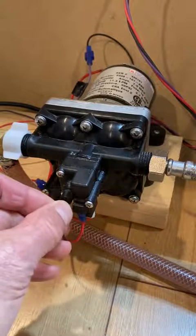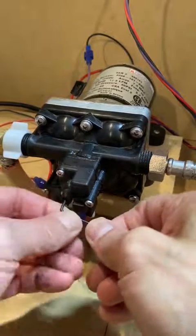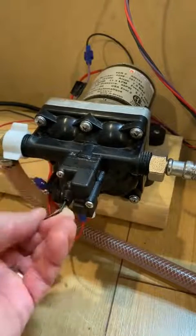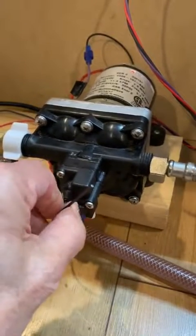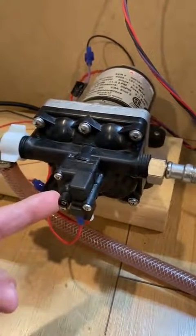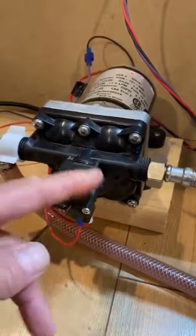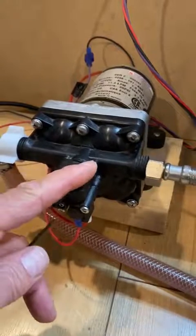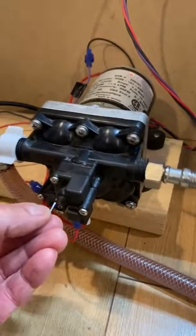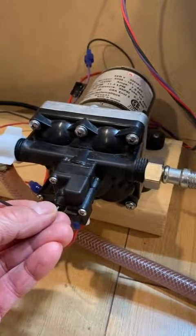Now, what I'm going to do is reduce the pressure setting by turning the set screw adjustment counterclockwise. I'll turn the pump on to show you this. I've probably reduced the setting to below 30 psi, and as you can see now, the pressure switch is opening and closing, and it's impacting how the IRV WPC interprets the pressure signal from the pump. This will happen throughout the whole range of operation.